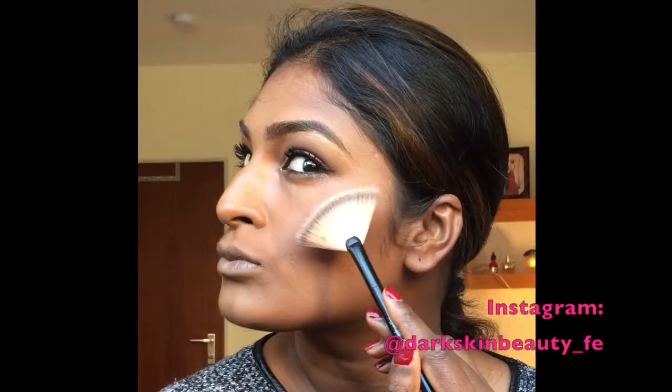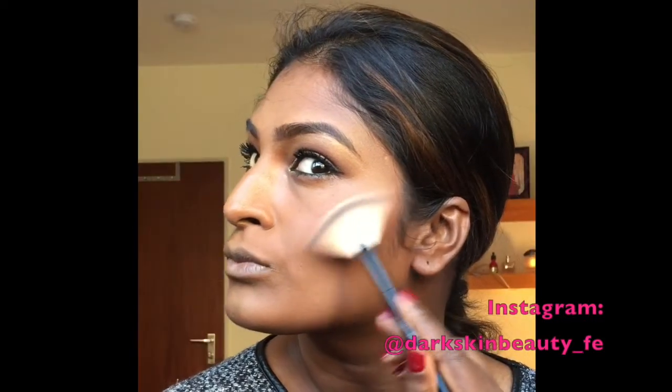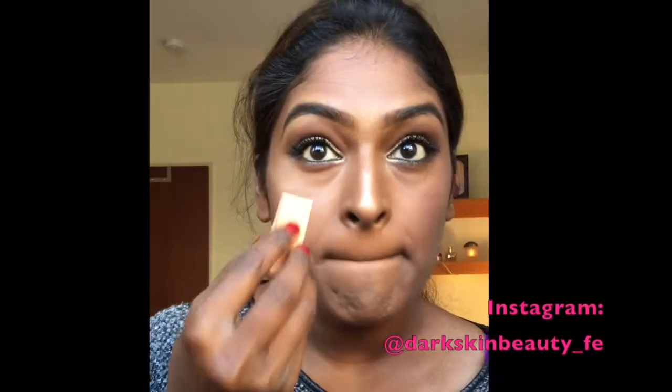I'm using the Bobbi Brown Flame 43 blusher, taking a very small amount because it's very pigmented. Then I'm mixing this NYX blusher with the Bobbi Brown — you can put as much as you want of the NYX because it's not very pigmented. I'm now highlighting my cheeks using the Sleek highlight palette.